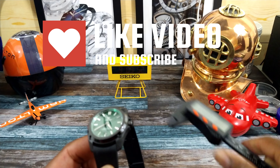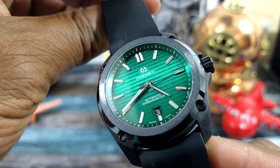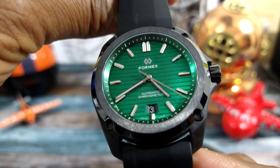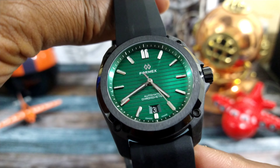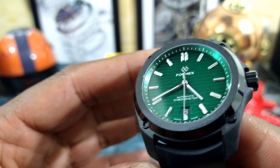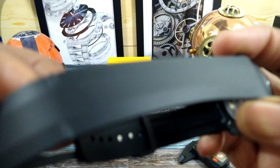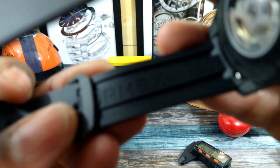This is a 22 millimeter strap. The watch has all the goods — Superluminova on applied indices and an applied FormX logo. Real nice symmetry to the dial because the date window is placed at 6 o'clock. That ceramic bezel is brushed on the top and polished on the sides, with a real nice rubber strap.